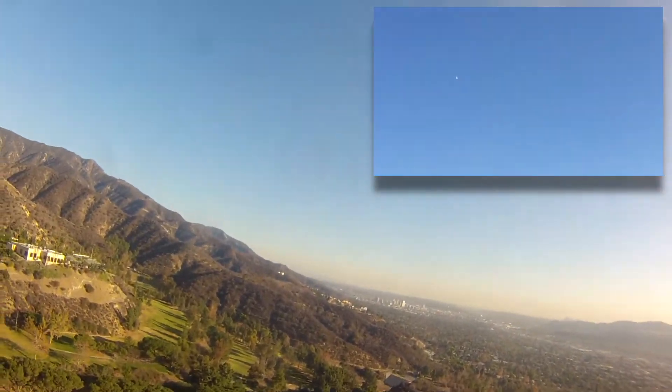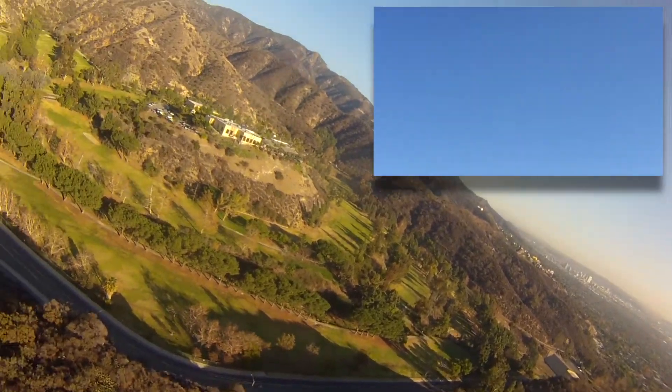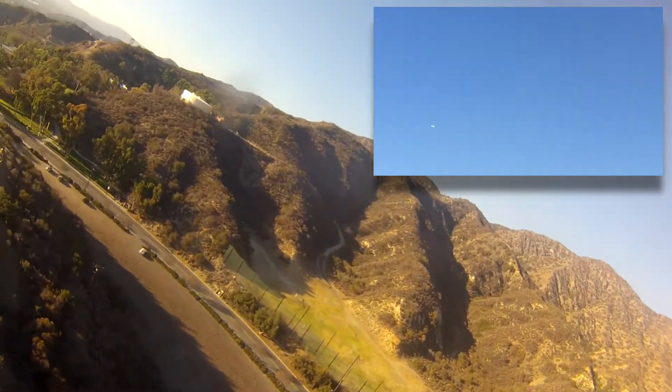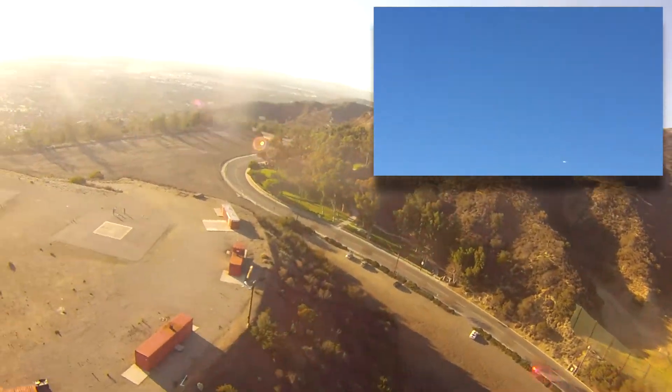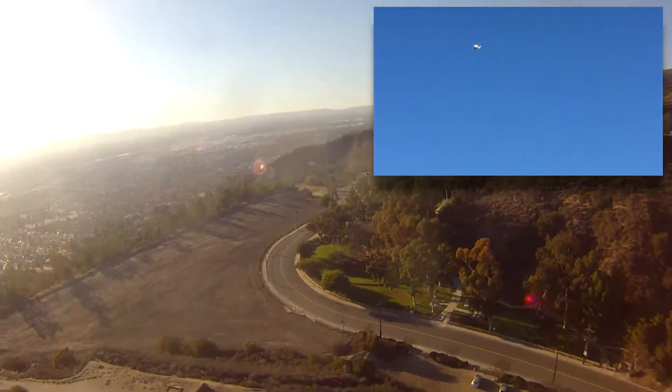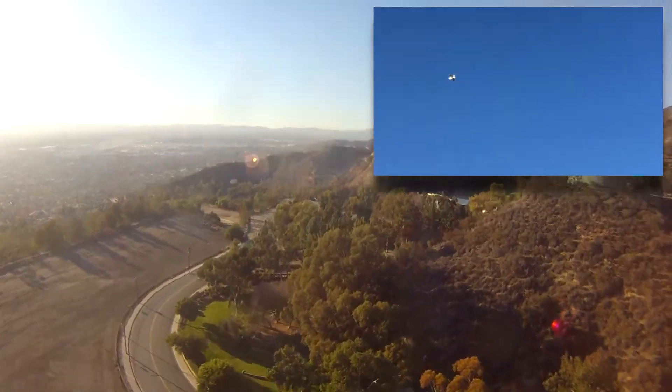Well, that was uneventful. Although the cell checker is freaking out — there's a voltage sag. It stopped beeping now. I'm going to go around a couple more times and then we'll come in for a landing.